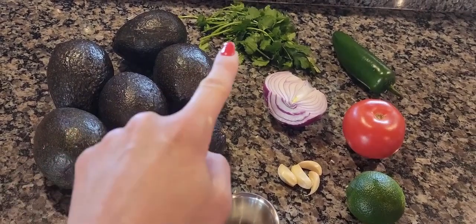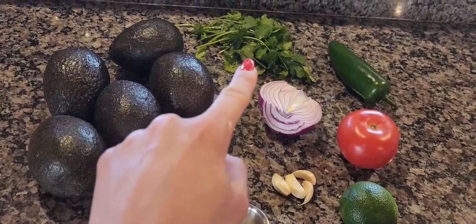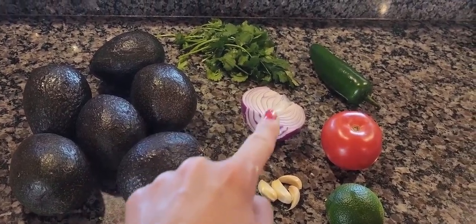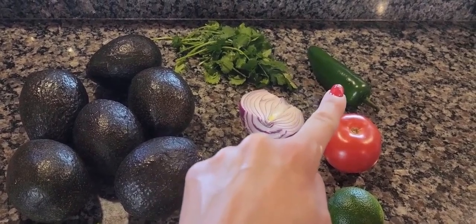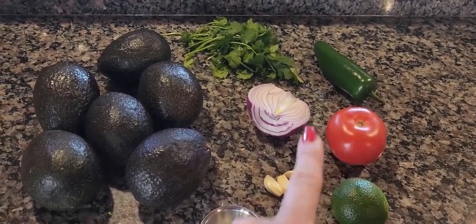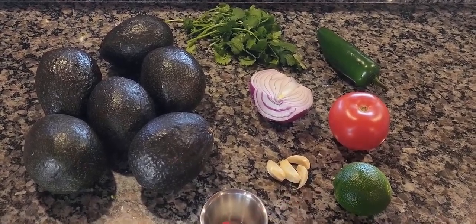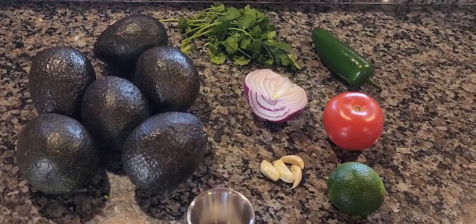For this recipe you will need six soft but not mushy avocados, a little bunch of cilantro — I use about a quarter of a bunch — half of a red onion, one jalapeño which is optional, one medium tomato, one lime, four cloves of garlic, and salt to your liking.